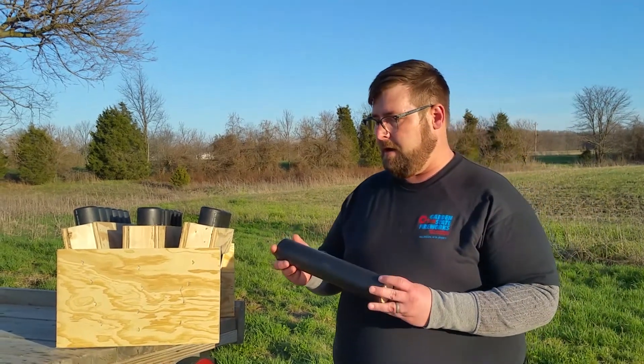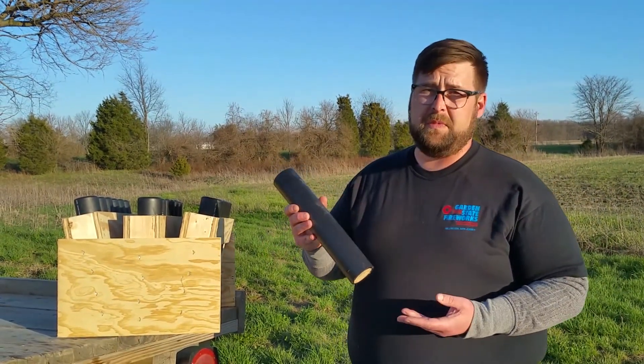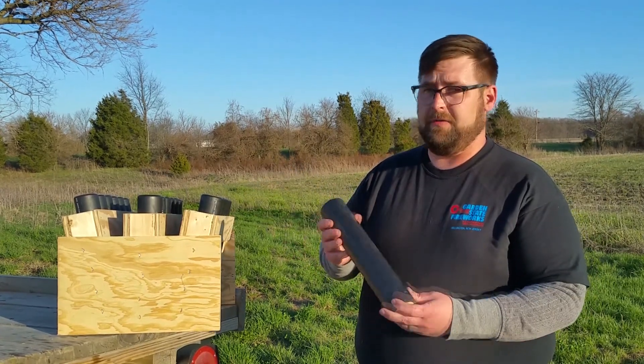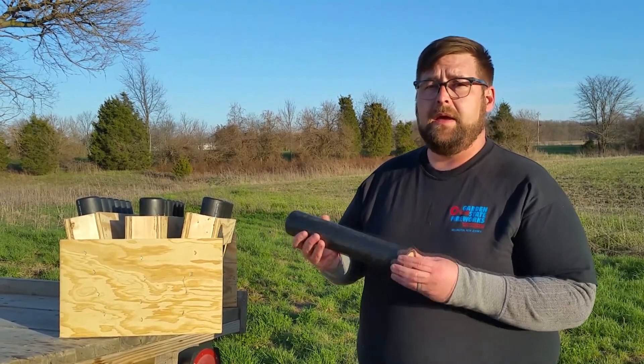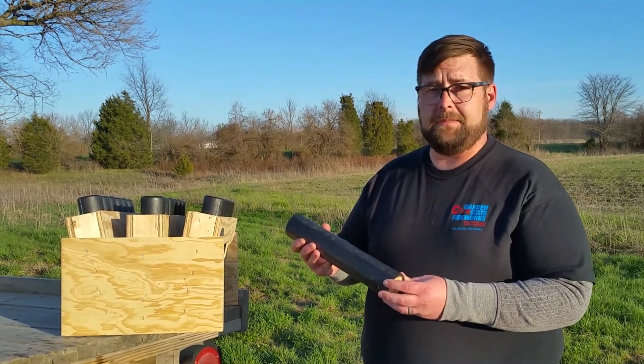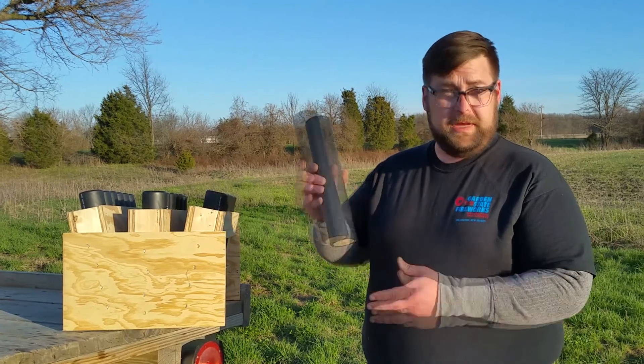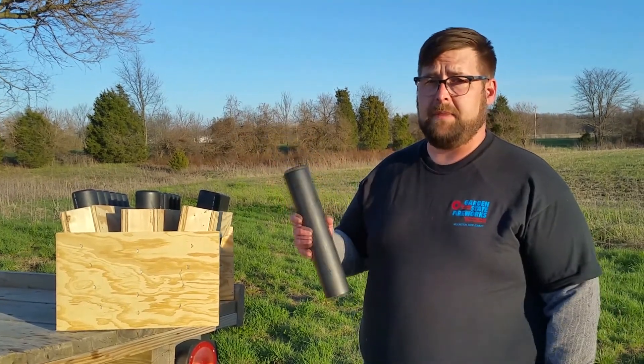These are the only tube that I'm aware of that comes with a guarantee. If you damage this tube or render it inoperable in any way — including blowing it to kingdom come — pyroboom.com will replace this tube for you. So how do you beat that?